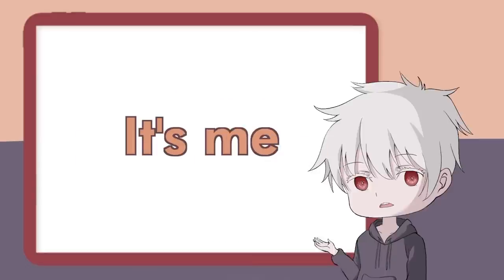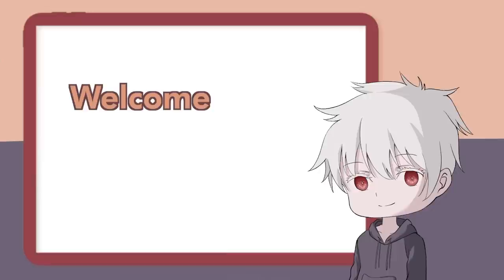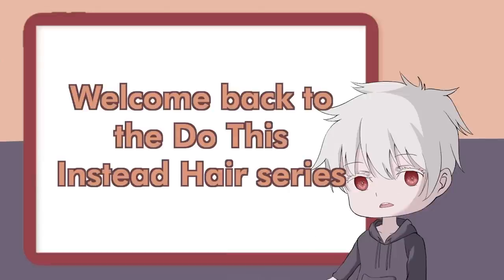Welcome fellow patients, it's me, Dr. Art-senpai again. Welcome back to the Do This Instead hair series, part 3.